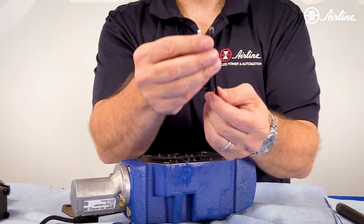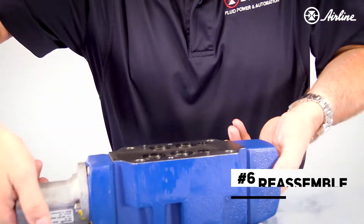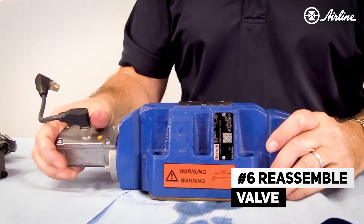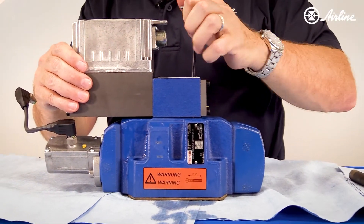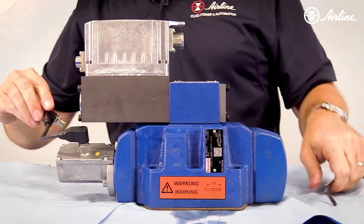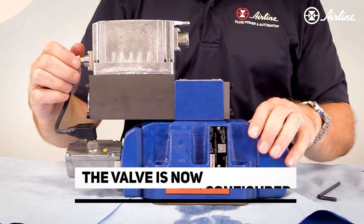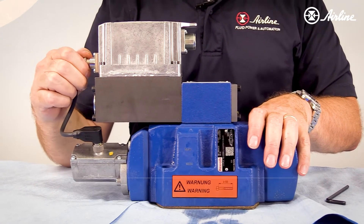There's your three millimeter plug removed. When we go to reassemble this valve and reconnect the feedback, it is now set up for internal pilot and internal drain.